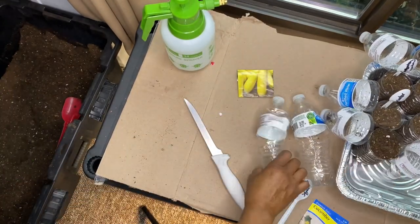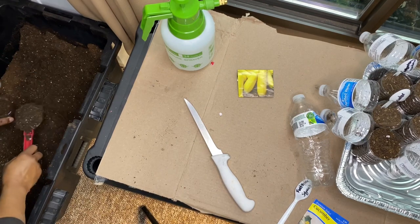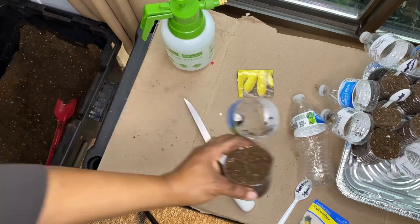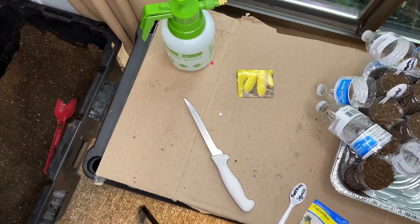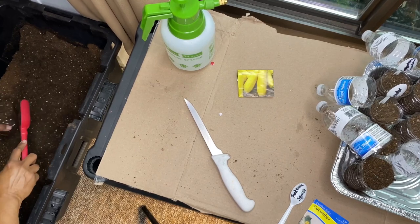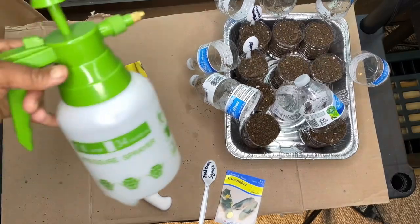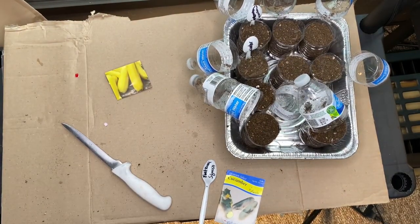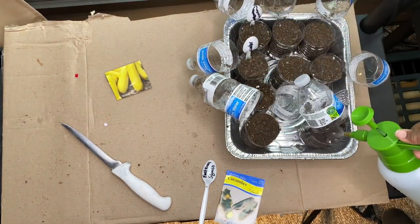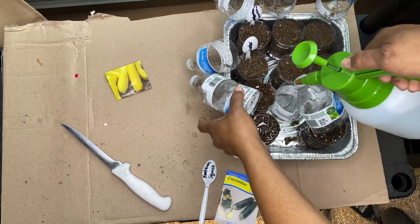We're going to place it in our container. It's okay if you get some soil in the other side. This is going to save you money on buying cups if you already have water bottles. Once you get those in, you're going to take your water and water it however you like. This little sprayer came from Dollar General — five dollars. You're going to wet your soil, and if you need to add more soil after, that's fine.